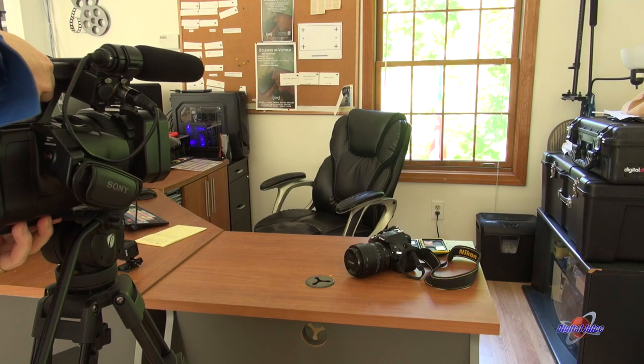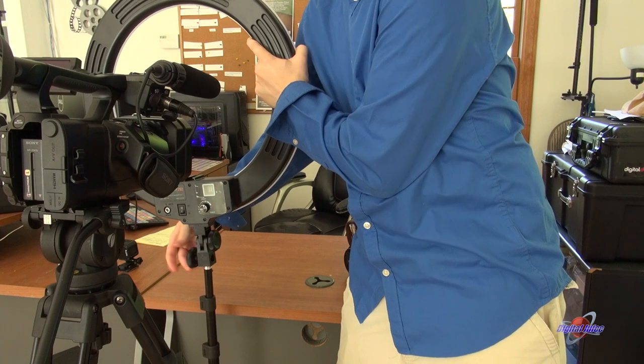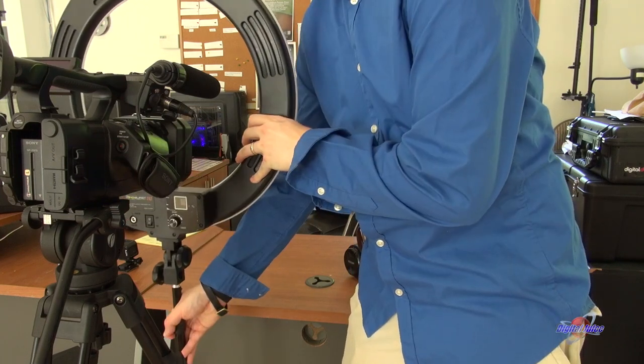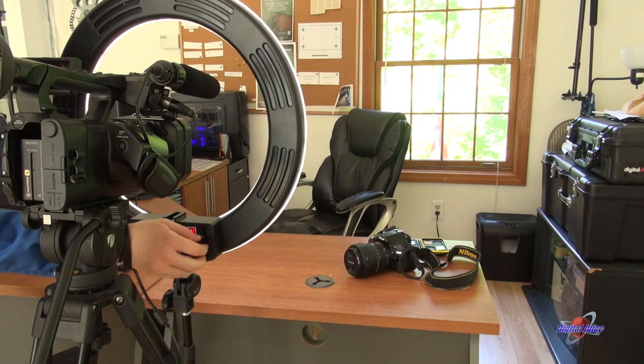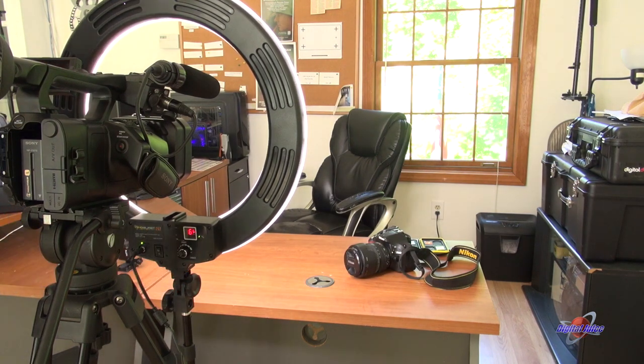Let's check out how it works. If you're shooting on a larger camera, set the camera up like you normally would, then set the ring light in front of it. Mount it to a C-stand or a light stand, plug it into power, and that's it. Use the built-in dimmer to get the light just where you need it, and you're good to go.